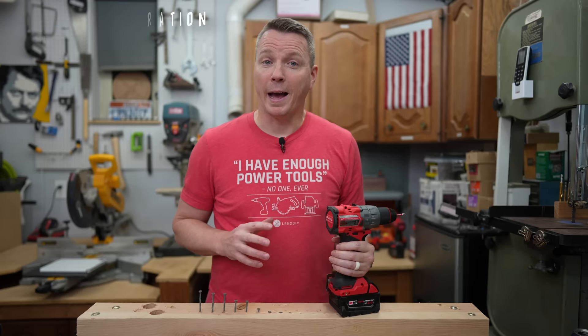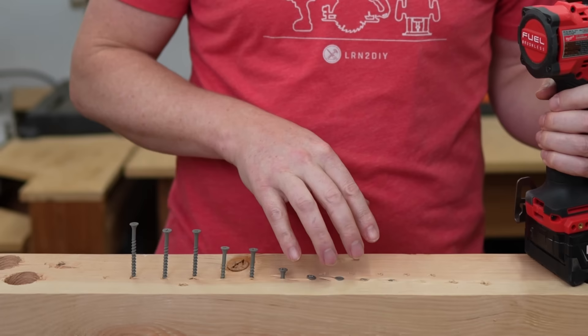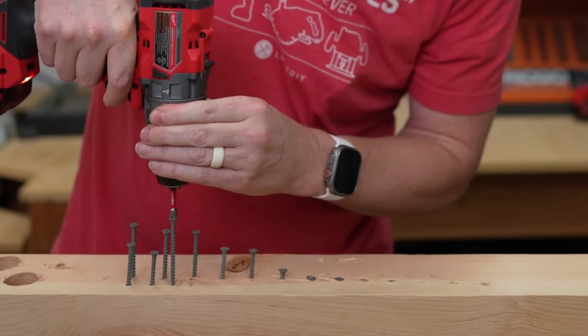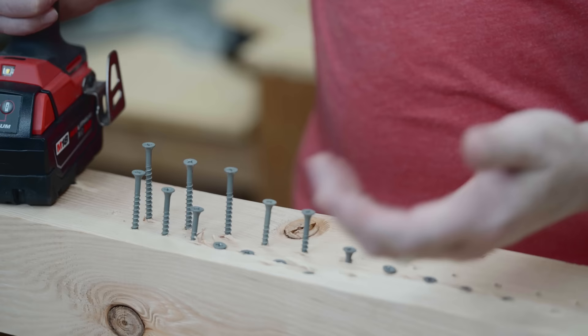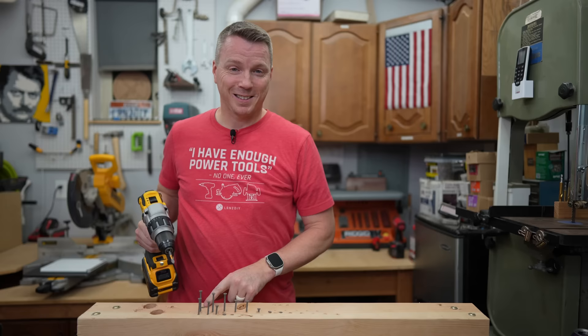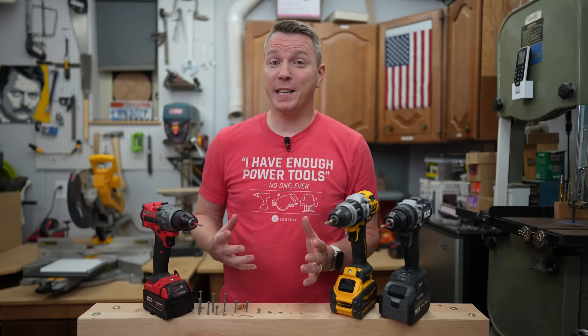To illustrate this, I'll use the Milwaukee drill with its 16 clutch settings next to the Flex's 24 and DeWalt's 11 — and you'll see they line up differently. With Flex you're getting a pretty nice spread. With Milwaukee it's really a little aggressive. And with DeWalt, even more aggressive — on level one, the least torque it can produce, the screw went all the way down flush. This thing has basically zero sensitivity at its lowest setting. It's either going all the way or it's not going.